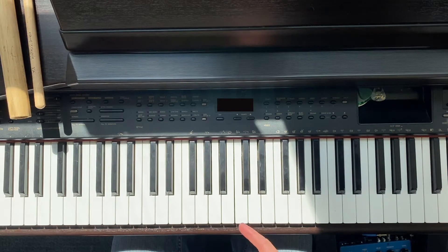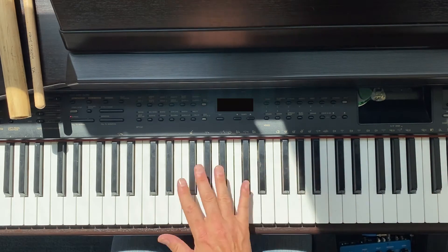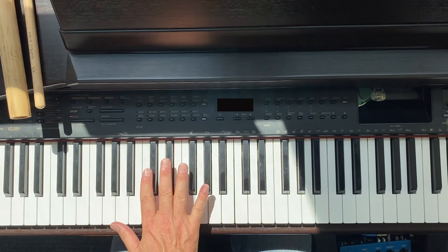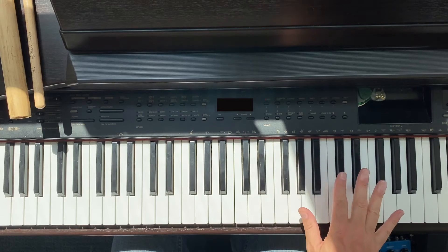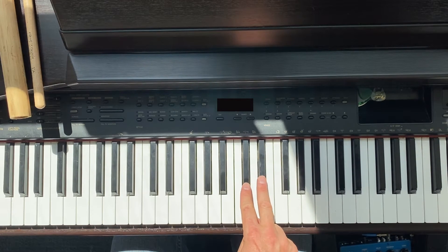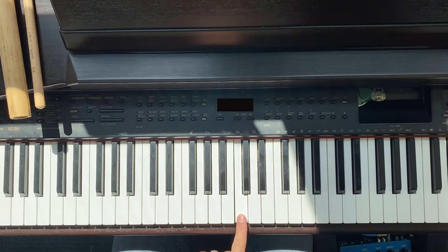Let's start by looking at the colors — there are white keys and black keys. Take a look at the black keys; you'll see a repeating pattern. Do you notice? Two black keys, three black keys, two, two, three, two, two, three — it keeps repeating.